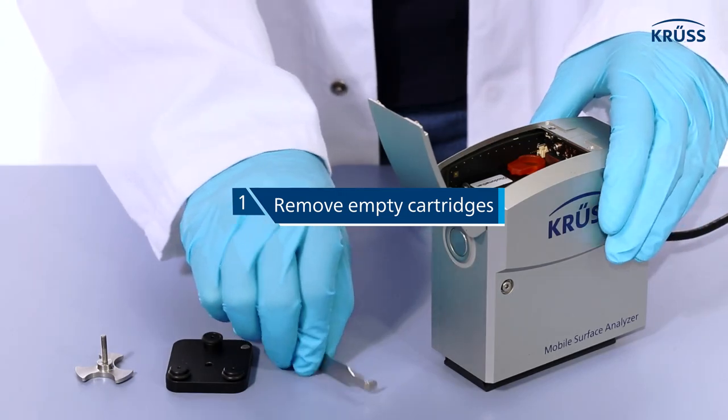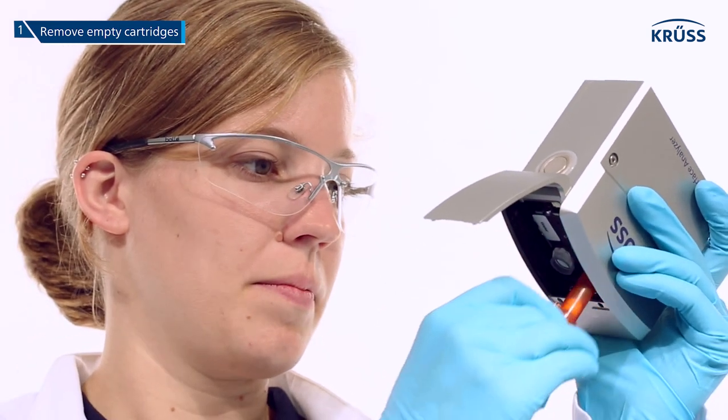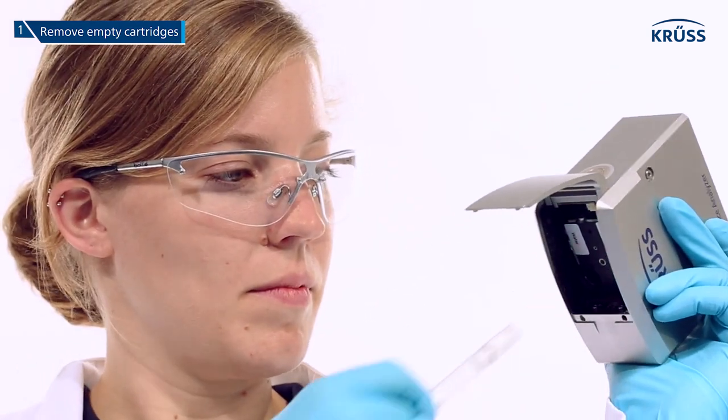Step 1. Take the empty cartridges out of the instrument with the tool provided, holding the MSA upside down to avoid liquids entering the electronics.